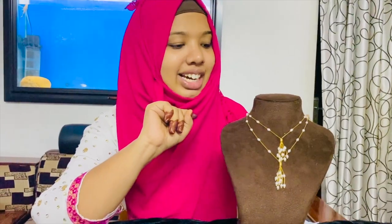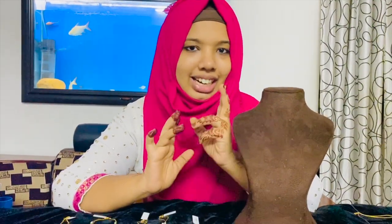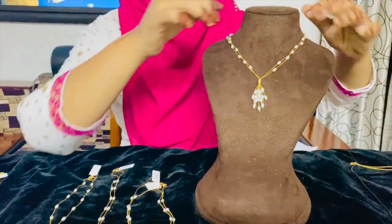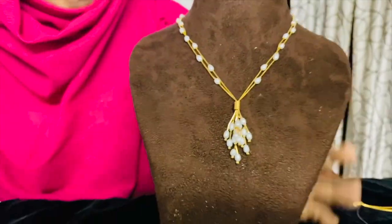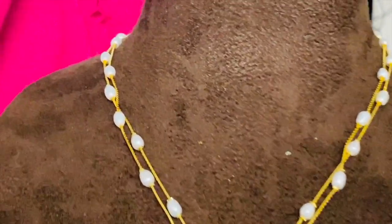We are going to do the single one. Now we have double — you can have double. Double is one. This is a pearl minus. You can have 2 to 3 grams of pearl.